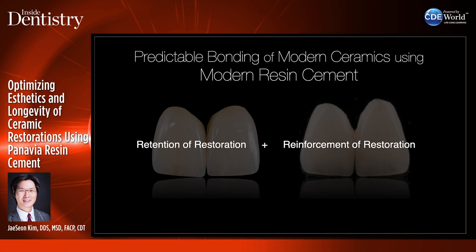All the flexural strength and fracture resistance values that companies talk about are usually based on when the restoration is completely bonded to the substrate or tooth structure. If you don't bond those restorations appropriately, your restorations are going to be significantly weaker.